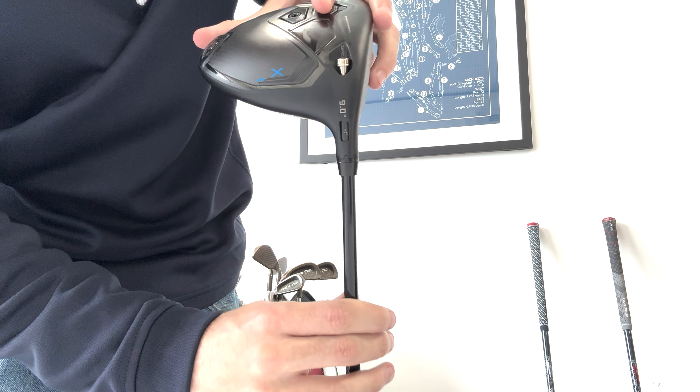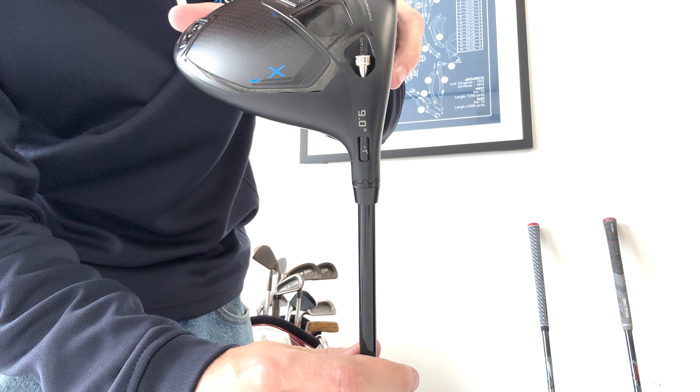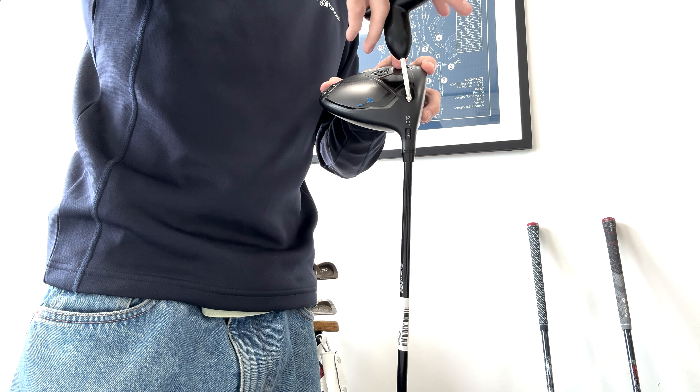Moving on to the MyFly adjustable hosel. This hosel allows you to make adjustments to loft and lie, and you can change the launch and trajectory, change the spin up to 450 RPM, raise or lower the loft by one and a half degrees, and there are eight settings in total. Five of them are just loft related and three are loft and draw related. For example, if I want to reduce loft...